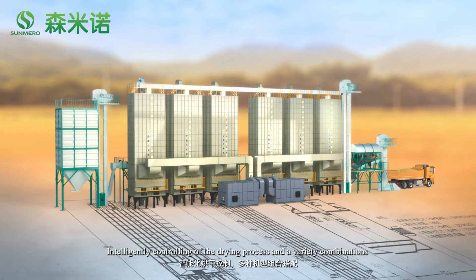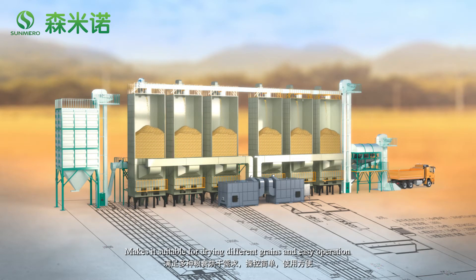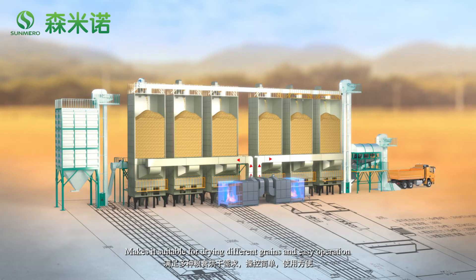Intelligent control of the drying process with a variety of combinations makes it suitable for drying different grains with easy operation.